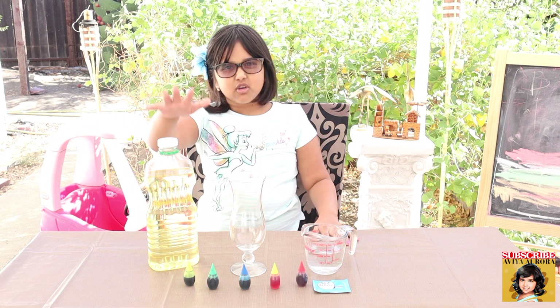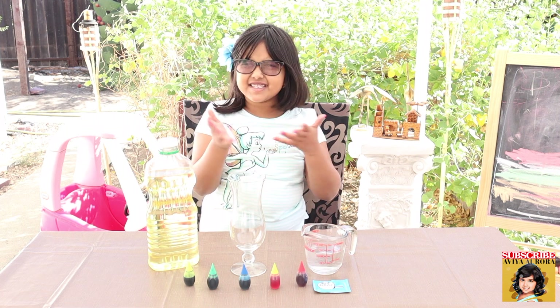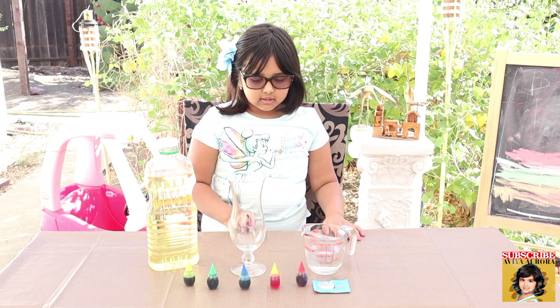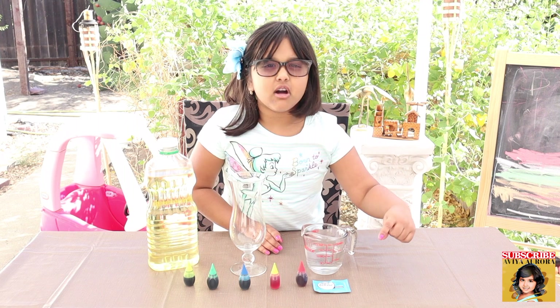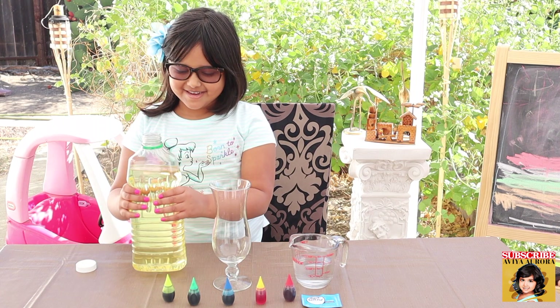For the lava lamp, you'll need oil, a glass — you can use any glass — some water, some food coloring, and some Alka-Seltzer. That's what you'll need. Now let's get started. First, we're going to start with the oil.